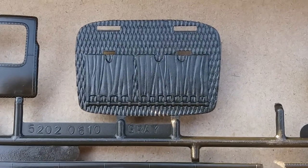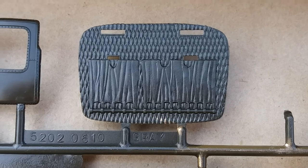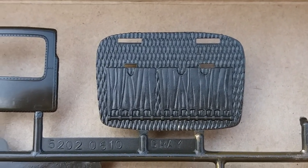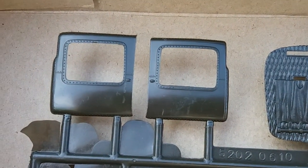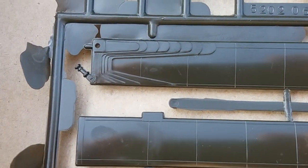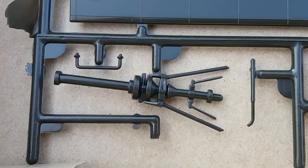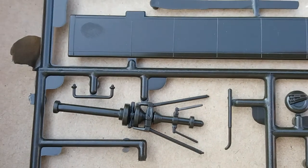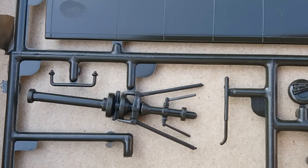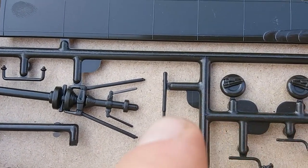We got the rear bulkhead with some of the troop seats — the detail there is not too bad, pretty good. Got the cabin doors, and of course the main rotor blades. More antenna, a transmission shaft, and the tail skid right there.